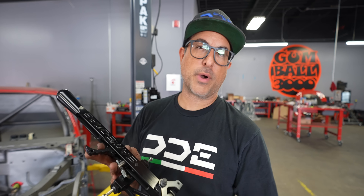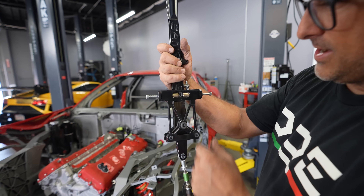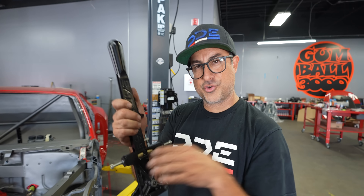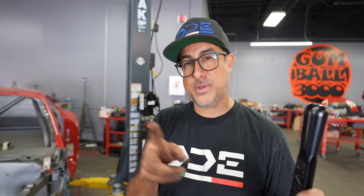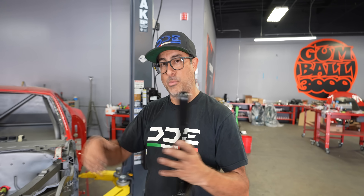I want to show you this before I bolt it in the car — here is our Samsonis shift lever. We have stops with springs in them; these are spring-loaded and we can adjust where it stops. That's all adjustable, and those need to be set because if you have too much travel in your shifter, you're putting a lot of strain on the inside of the transmission. You just want the forks to move the amount they need to in order to select the next gear, so we'll have to set those stops once we get it in the car.